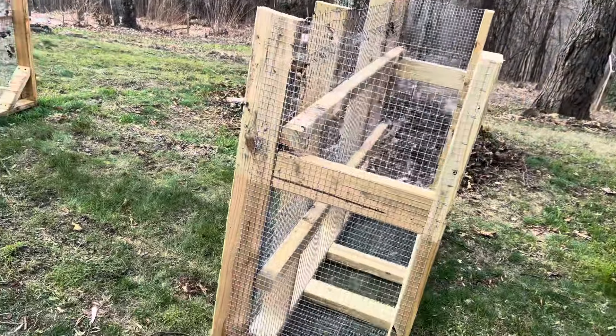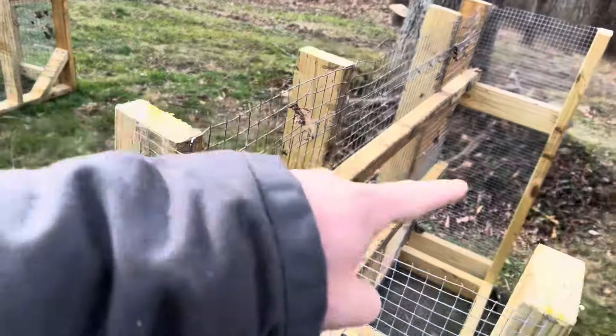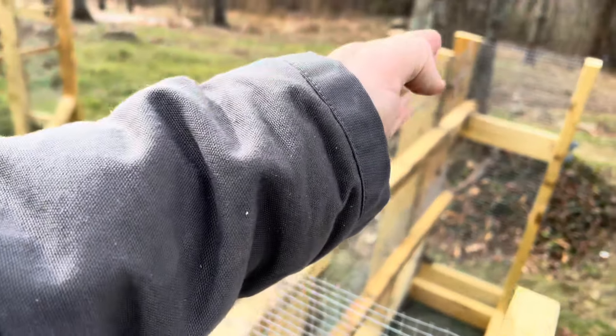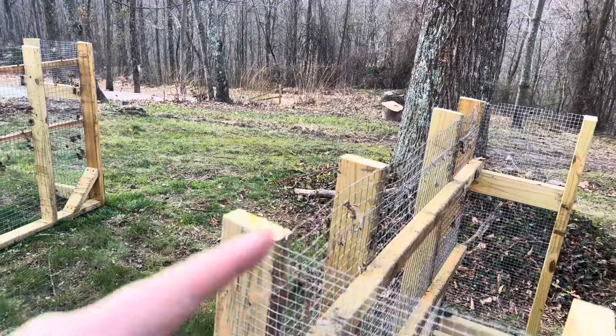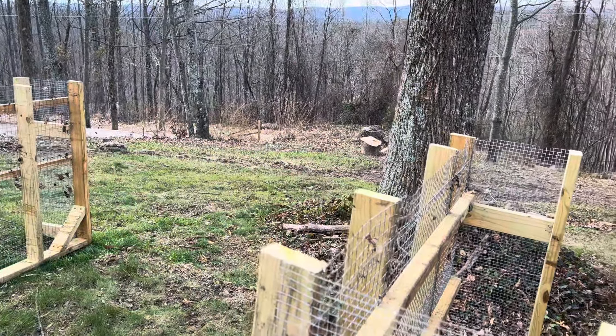Now that we've got it cut in half, these are 18 inches across and five feet in length, and that's exactly what we've got our plywood cut — 18 inches, and then we're going to cut it into five-foot pieces.